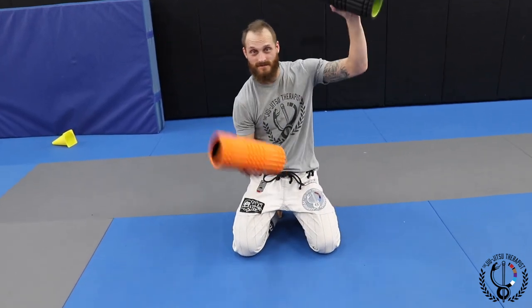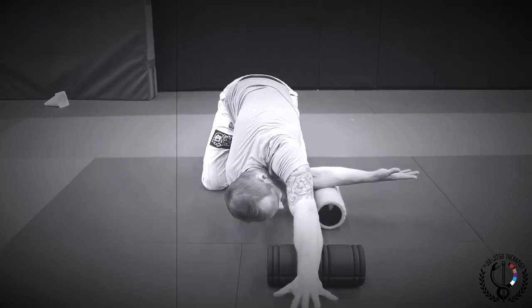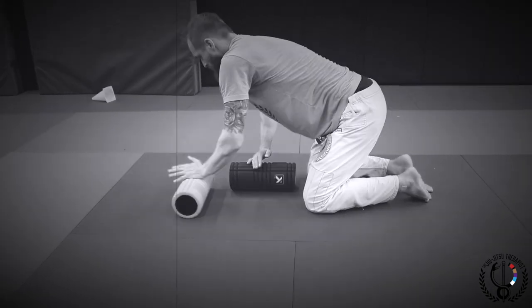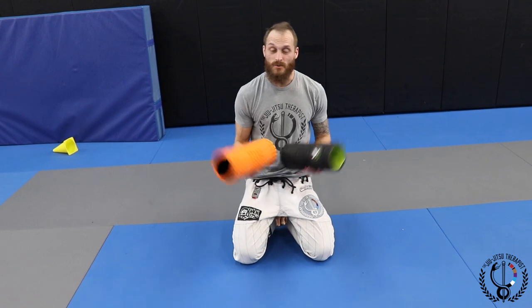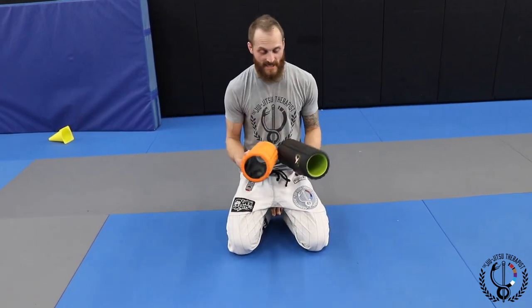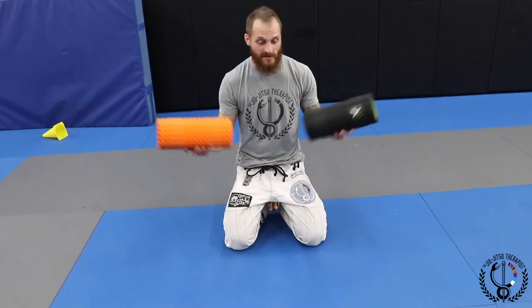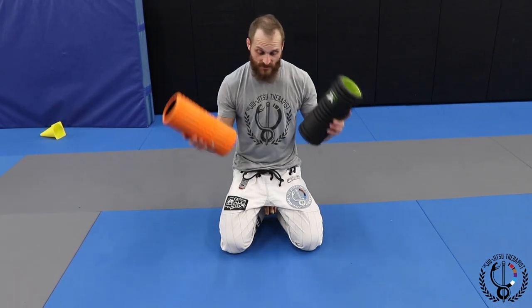A really useful and kind of different cool-down mobility exercise using two foam rollers. You don't have to use two — you can use just one — but I'm going to show you how to do this threading the needle technique with two.